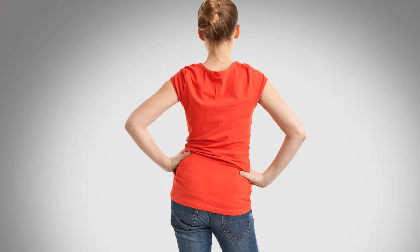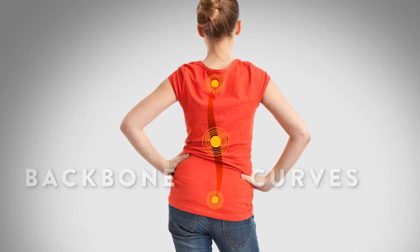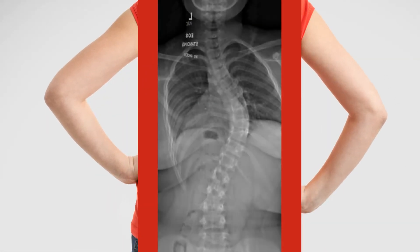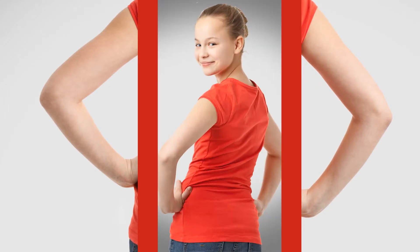Scoliosis is when your backbone is curved instead of straight up and down. To get a closer look at your spine, we use a special x-ray machine that uses a lot less radiation than standard machines. Connecticut Children's is the only health system in the state that uses these special x-rays. But when you need a few x-rays a year, the radiation can add up, so this is a very big deal for your long-term health.